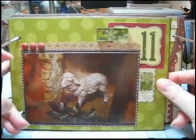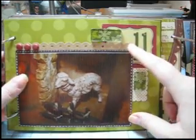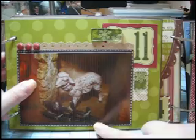These glitter brads are from Making Memories. And also the Treading Water Punch again, and then I did some faux stitching doodling to frame this picture.